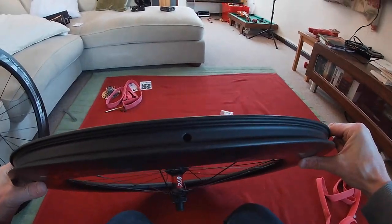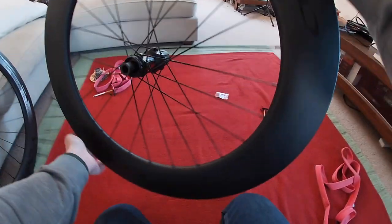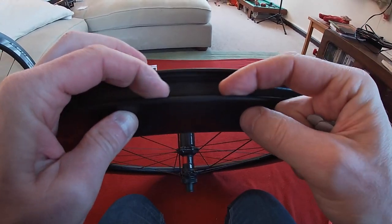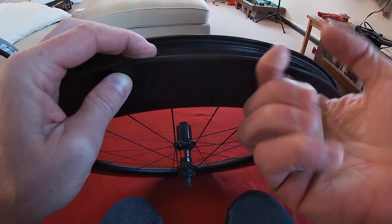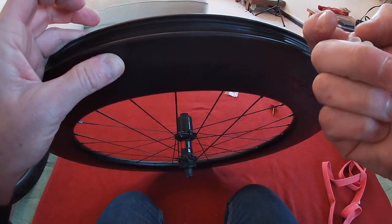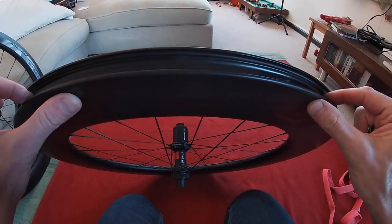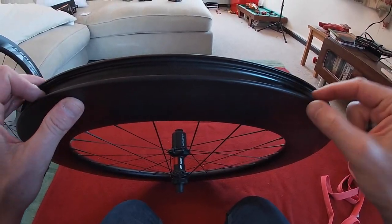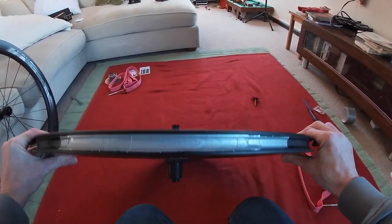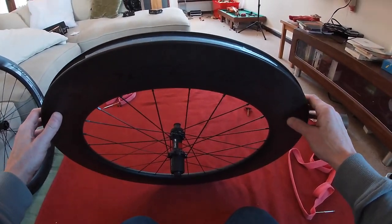For this deep section rim, we're going to find the opposite side and put the four weights in there. This has actually got a curved bed, so what I'm going to do is press them in and then just get a bit of tape - just in case there are any sharp edges - tape in there and then that'll be the back wheel finished. I've put some tape on there just to stop the sharp edges from the lead, and now we'll crack on with the rest.